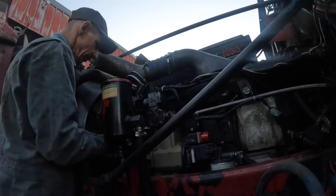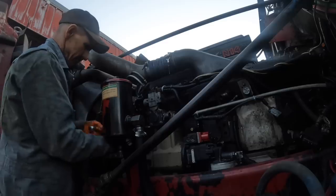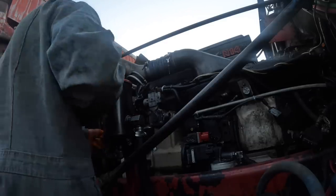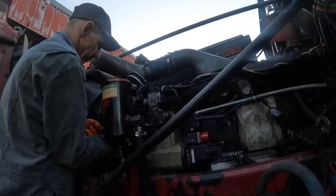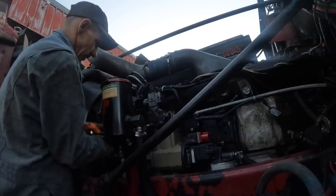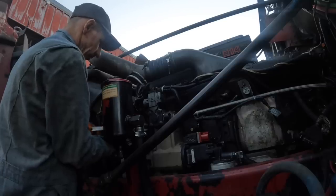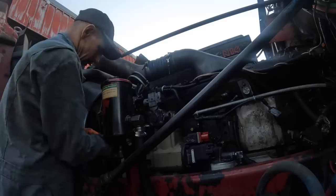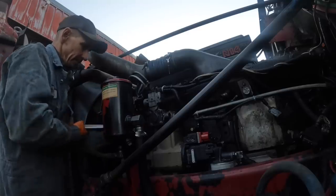There are so many variations of the 855 block. I remember back in the late 90s, early 2000s, there was still a ton of these N14s and a ton of Big Cam 400s running around — it seemed like most of the trucks you saw had one or the other.